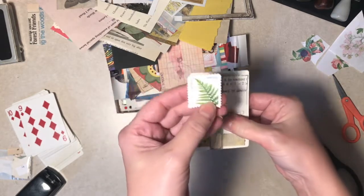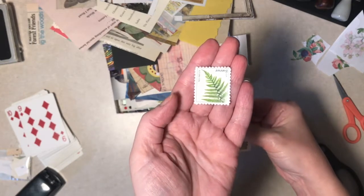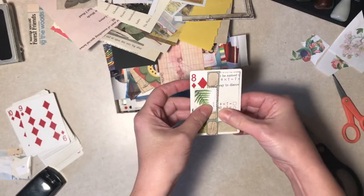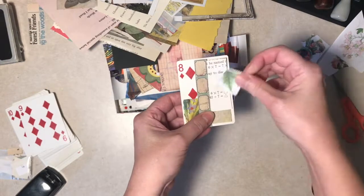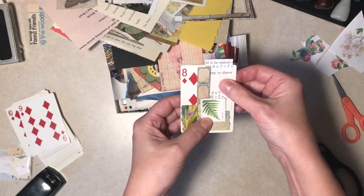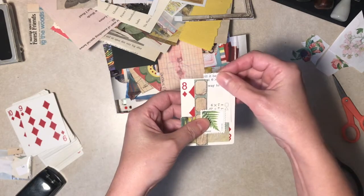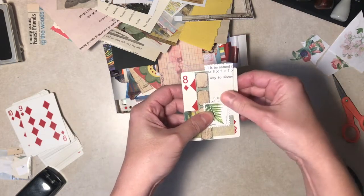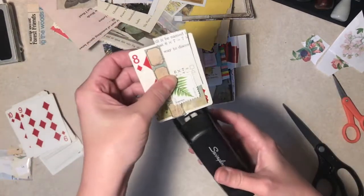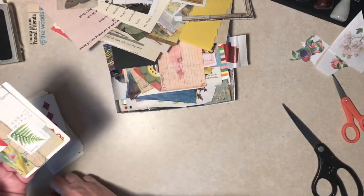Oh, it's upside down. Now I'm not that stupid - it doesn't look like it should go like that, but it kind of goes like that. We're being stapled and I think I'm going to trim off the top a little bit. If we can find the stapler - there it is. Okay, that's good.